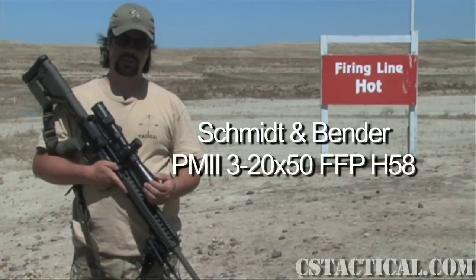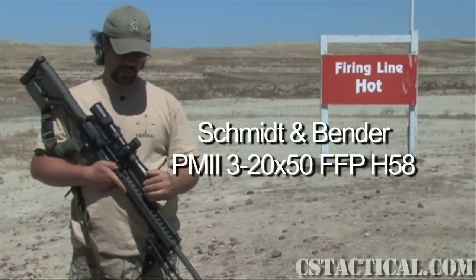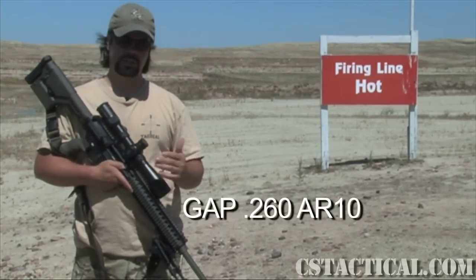This is Mike with CSTactical.com. Here I hold a Smitten Bender 3-20 that they sent us to do a review on. It is mounted to a 260 AR-10 that we got from Gap.